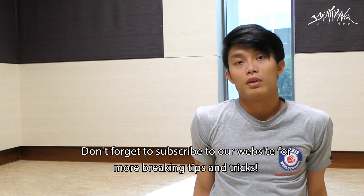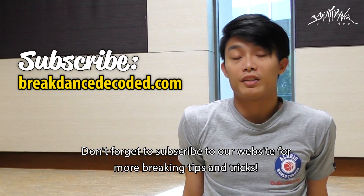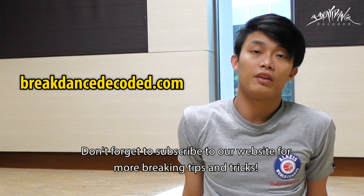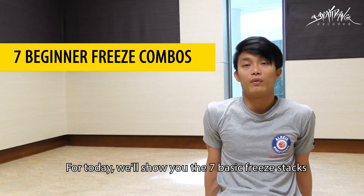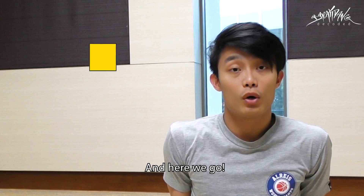Hey guys, this is Aaron from BreakdownsDecoded. Don't forget to subscribe to our website at BreakdownsDecoded.com for more breaking tips and tricks. For today, we're going to show you the 7 basic freeze stacks every beginner should know. And here we go!